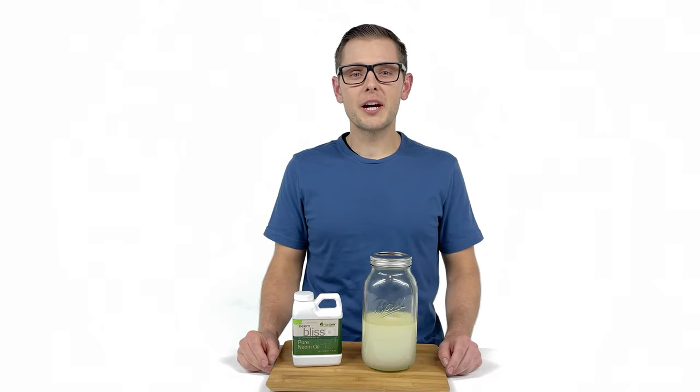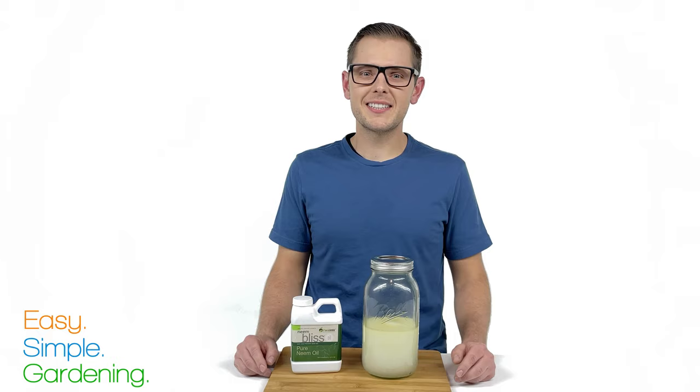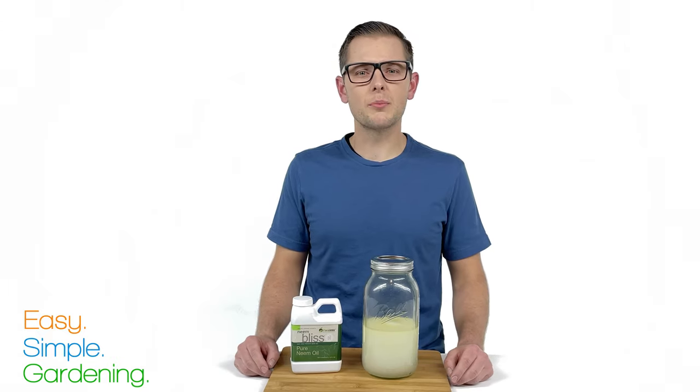Today on Easy Simple Gardening we're going to show you how to make a natural insecticide out of neem oil. When dealing with natural and organic insecticides, there's no one-size-fits-all approach. Certain ingredients will only deter or kill certain bugs.